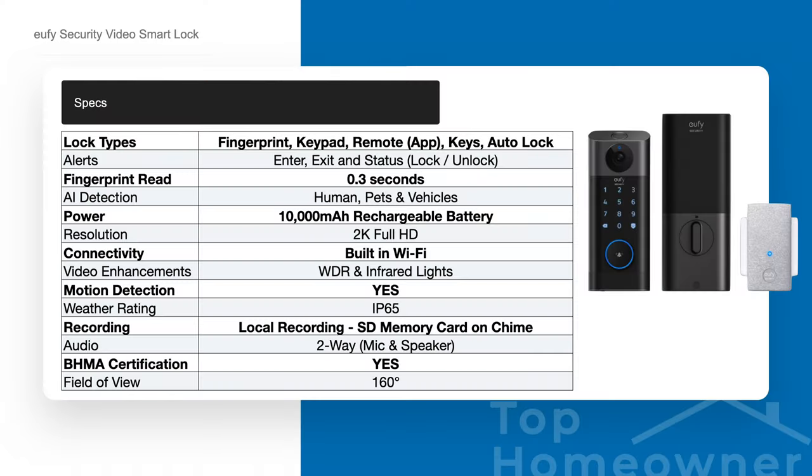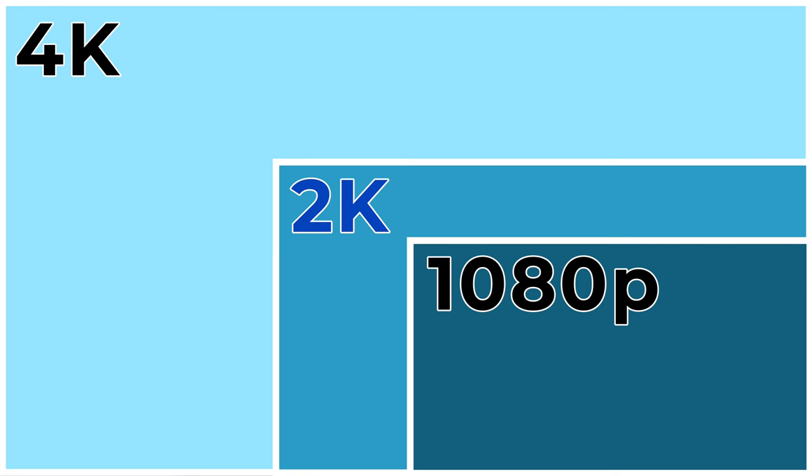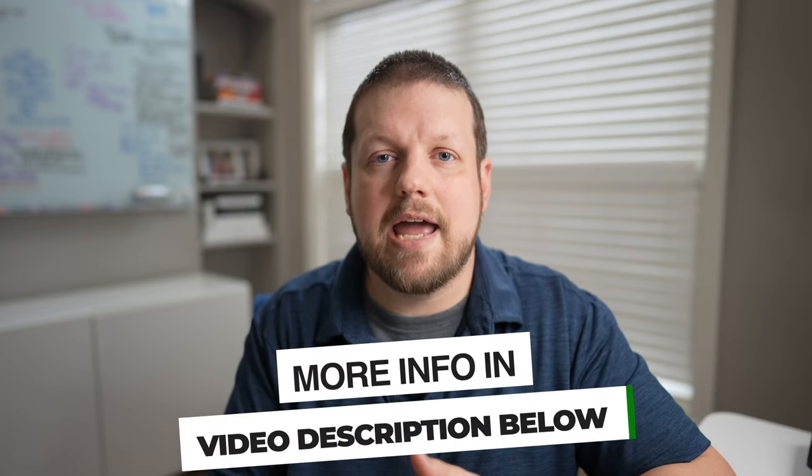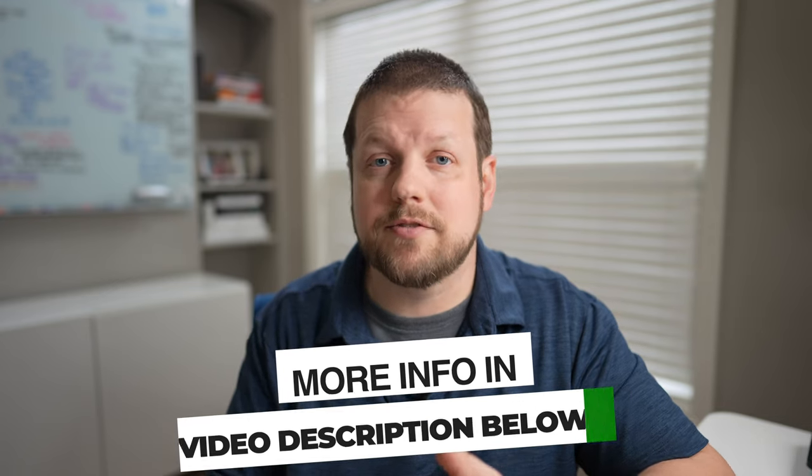As far as features are concerned, this Video Smart Lock has a ton of them, so I'm only going to talk about the highlights here, but I will include a slide with a lot more specifications — feel free to pause the video. First up, the camera. It's a 2K camera, which is double the quality of a standard 1080p camera, giving you extra clarity you won't see from competing brands, which is something Eufy security products have been delivering lately.